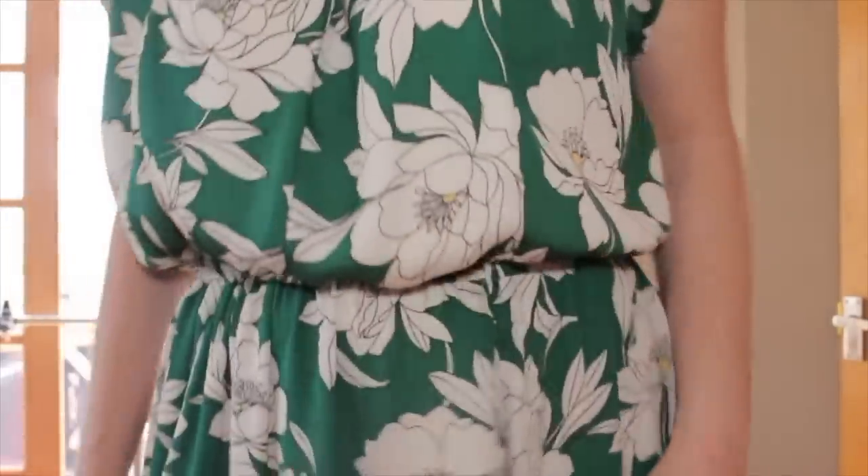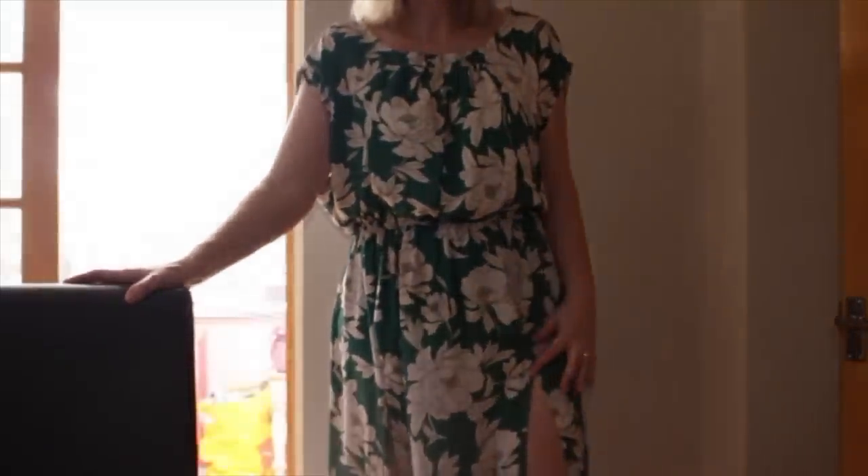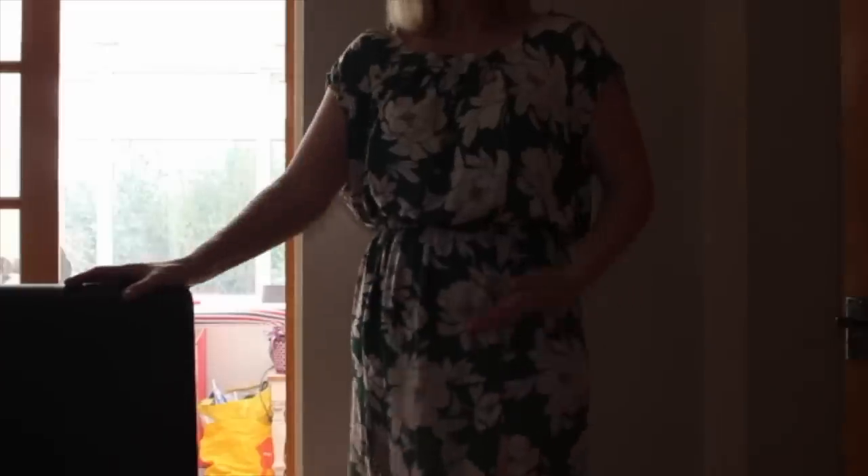It has an elasticated waist — I totally messed up putting the casing in for it, so I ended up stitching the elastic straight onto the seam on the reverse side of the dress. It's fine because it's so blousy and hangs over the waistband nicely. The splits at the front are a little bit high — the top of my thigh is right where they open — so I may stitch those down a little bit lower. But overall I think this is a lovely spring dress and I'm really looking forward to wearing it.